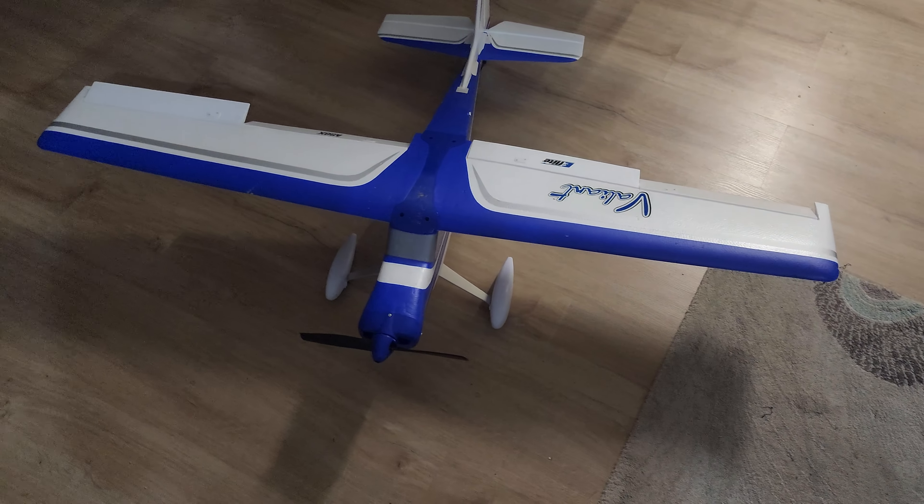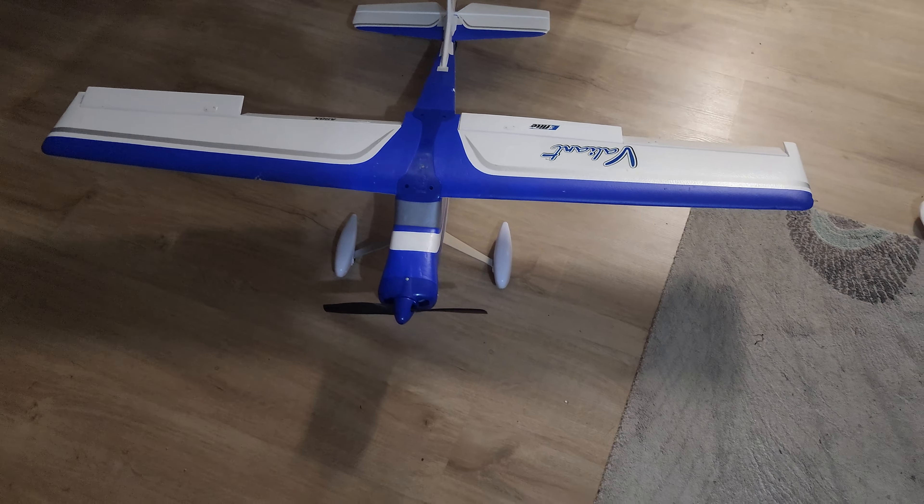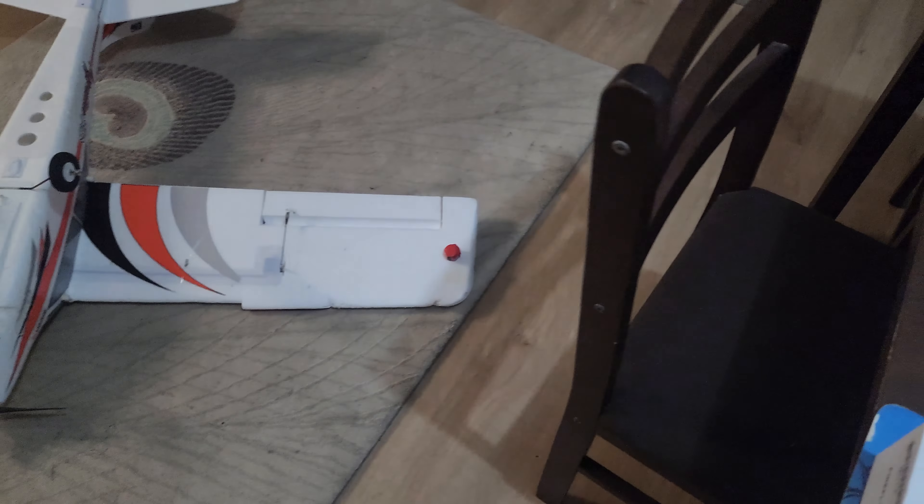I wouldn't advise putting it on smaller planes - like the Apprentice 700mm - even though the camera only weighs 44 grams, it would still be too heavy. I tested it on my 850mm Ranger and while that plane got in the air, it did struggle a bit with power and wouldn't do any loops, so I didn't want to push it. Just use it on bigger planes, and make sure it doesn't upset the center of gravity. If putting it on a wing, use a counterweight.